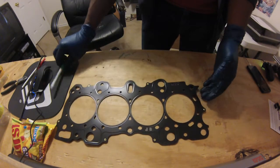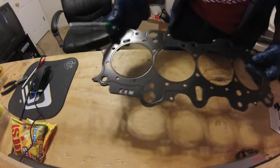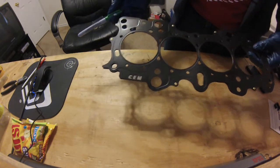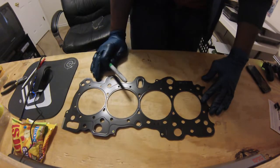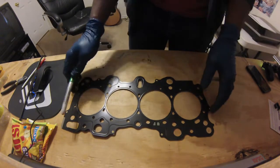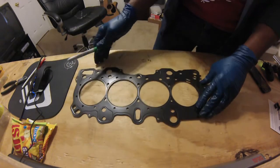It was only ten dollars more than the other one, so I said what the hell, I'll get it. Anyways, I'll put everything back together, probably Monday. I'm going out of town for a bachelor party first, and when I get back I'll put it all back together and see how everything goes.